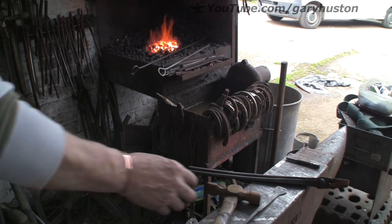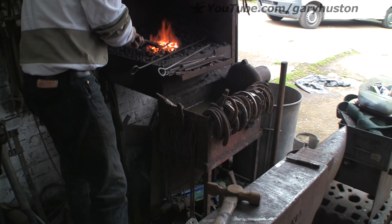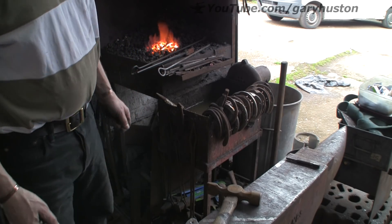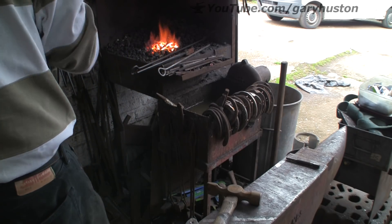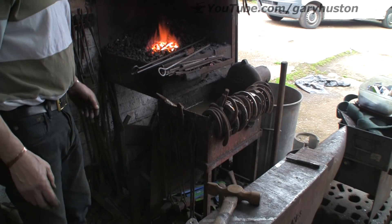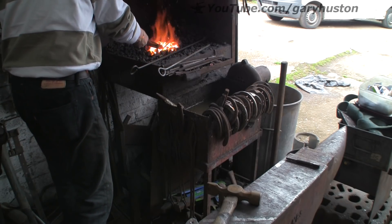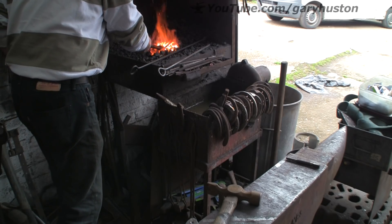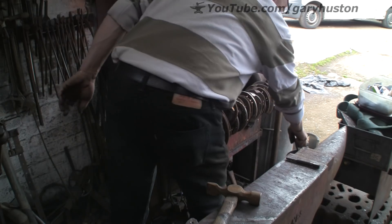Now down there where my finger is, is a bucket of oil — that is what I am going to quench it in. So I am going to stick it in and get it up to critical temperature. If any of you do not know — assuming most of you do — the easiest way to find out if it is up to critical temperature is use a magnet, because it becomes non-magnetic. My magnet is up there, let me move it. So once we are up to critical temperature, just check it on the magnet — if it is non-magnetic, then we will quench it. This should not take that long. I am just leaving it on top, not burying it, so I can actually see it. There we go — non-magnetic, in the oil.